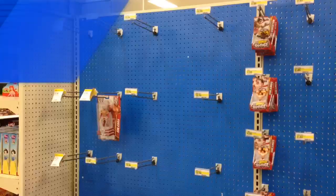If you're sick of the empty shelf shuffle, check out WrestlingFigures.com. There's a link in the description. Enter discount code Grimm at checkout and save 10%. Thanks for watching, little Grimmies. Don't forget to check out GrimmsToyShow.com. And please like this video, leave a comment, and subscribe for more.